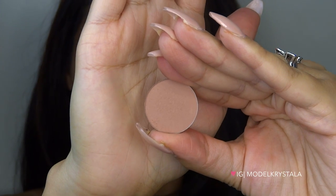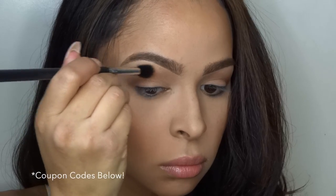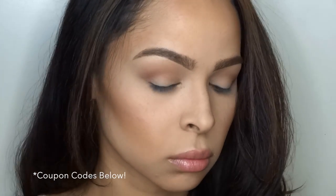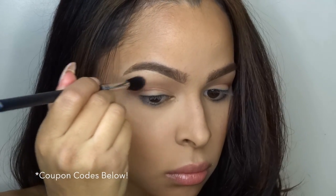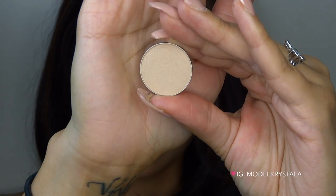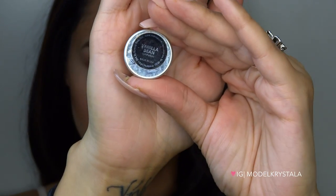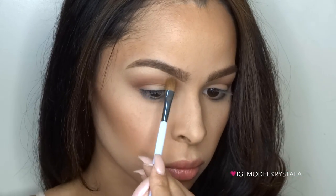Now I'm going back in with Birkin on a Beauty Junkies Pro tapered blending brush to diffuse that edge. I love using this brush for diffusing because it's not super fluffy and it's nicely tapered. Moving on to the brow bone, I'm taking Vanilla Bean again and applying it with a Sonia Kashuk number 103 flat shadow brush.